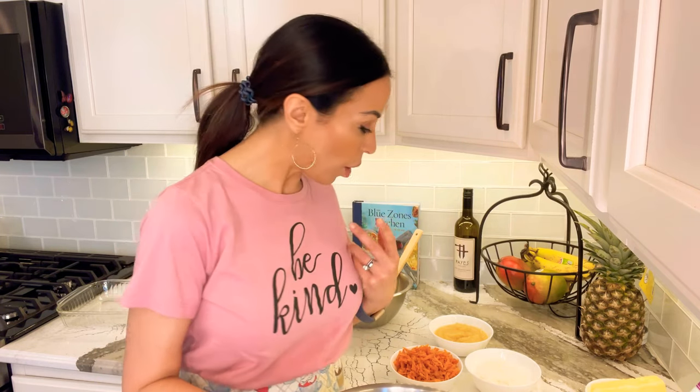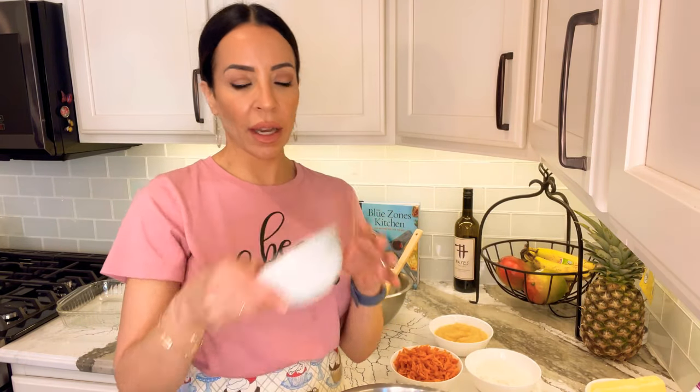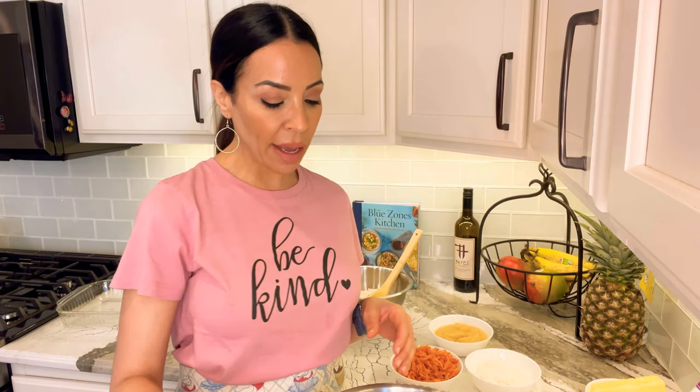I was on the Whole 30 diet and learned to make my own mayonnaise, which is how I learned to quickly bring eggs to room temperature. Take your tap water on the hottest setting, fill a small bowl, and put your eggs in there. In honestly about five minutes, you can feel them — they'll be at room temperature. There's a little tip from me.